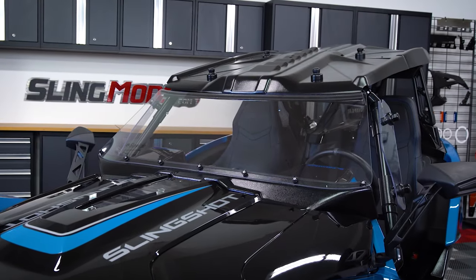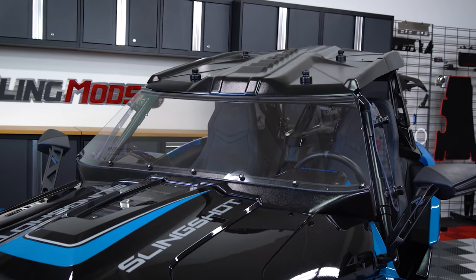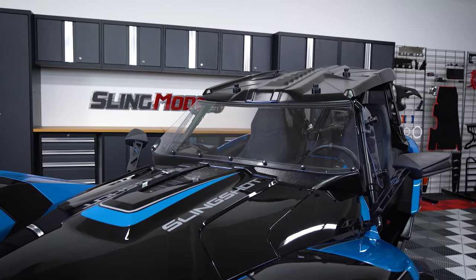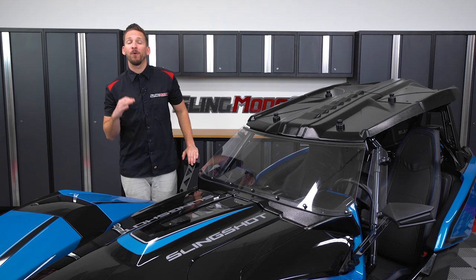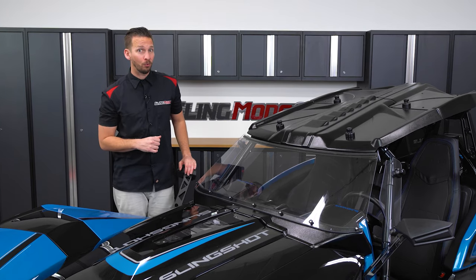The kit includes a fully enclosed polycarbonate front windshield with a bolt-on thermoform plastic base that hugs your dash for a precision fit and completely blocks headwind from entering into the cabin. Now the reason the manufacturer chose to go with polycarbonate for the front windshield is because it's strong. Really strong.